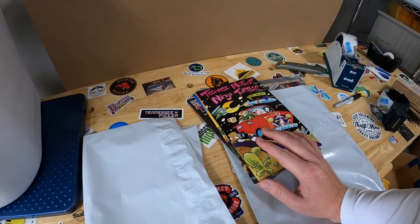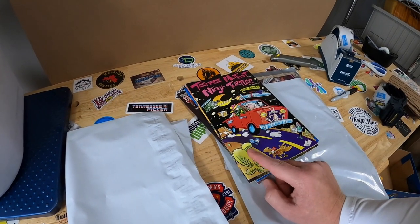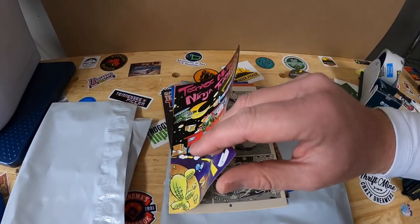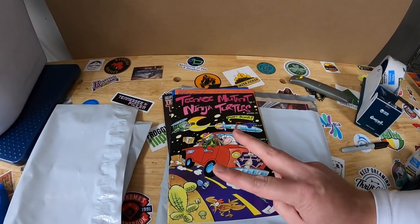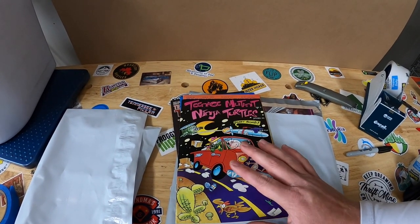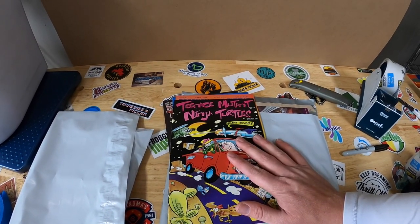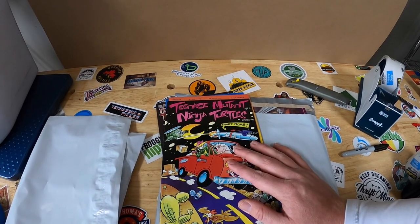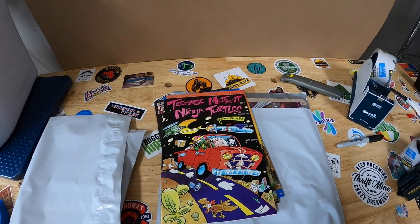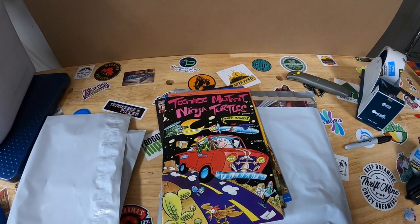I don't do a ton of auctions. I like doing auctions if it meets two criteria: first, if it's hard for me to pinpoint a price - with comics, condition definitely affects price. Second qualifier is it has to be something that's in demand, and these are definitely in demand. I saw other auctions that got a lot of bids, and I'm really glad I auctioned these because if I did a buy-it-now for all 16, I probably wouldn't have put it at $200. So super happy with that sale. I've got about $25 into these from a bulk comic buy.